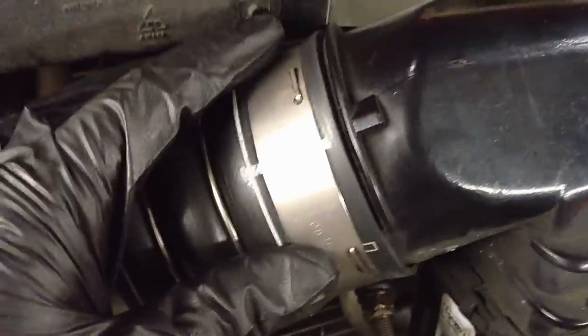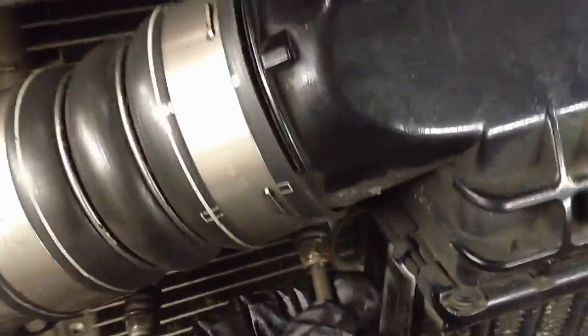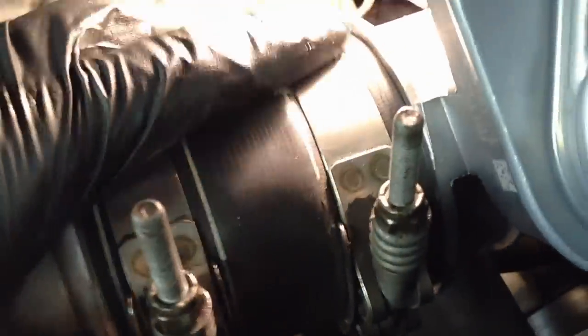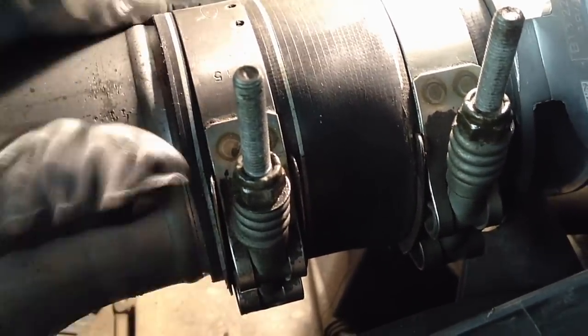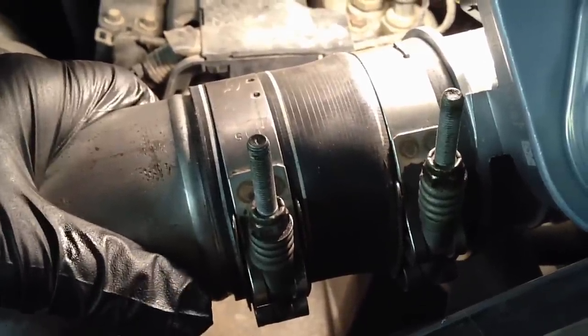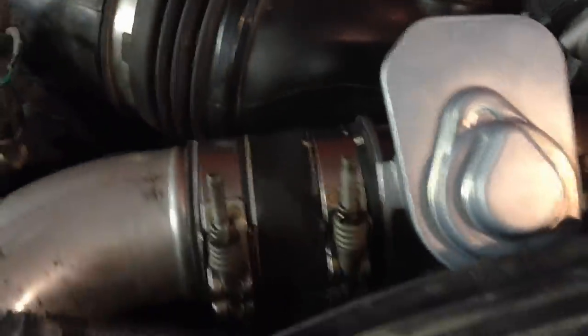Make sure the hose is fully seated onto the CAC all the way around, then tighten it down to spec. On the clamps, make sure the clamp is centered in those two white stripes with an even gap all the way around, then torque those down. This 6.4 produces a lot of boost and these do blow off if not done right.